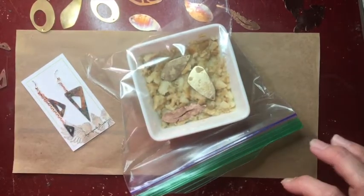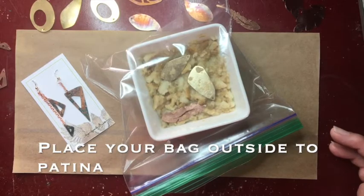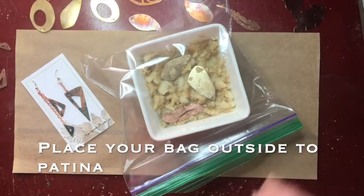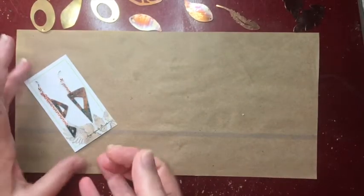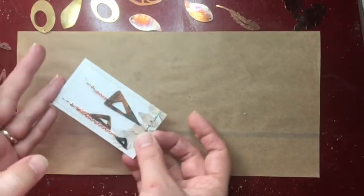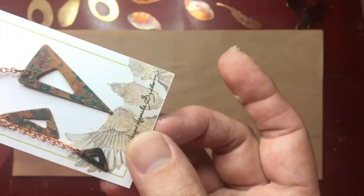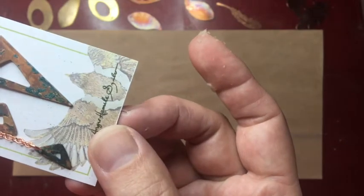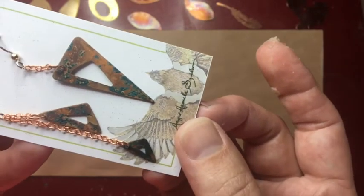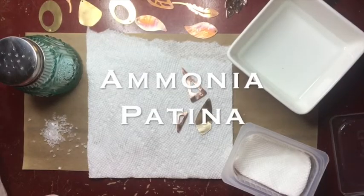This has to sit for a while — it takes a while for the vinegar reaction to occur. I usually tell my students 24 to 48 hours. We'll see what happens with my pretzel rod and vinegar mixture. Here is an example of what the sawdust and vinegar mixture looks like on copper — you can see that it leaves little green specks, makes the background a little bit darker, and it's overall a really interesting, highly varied reaction.